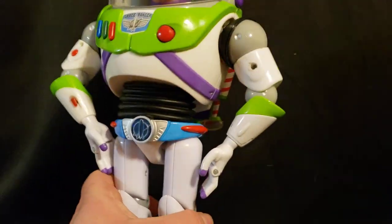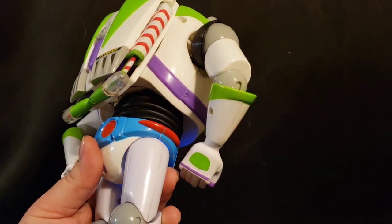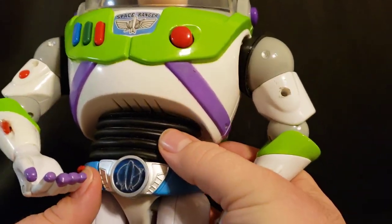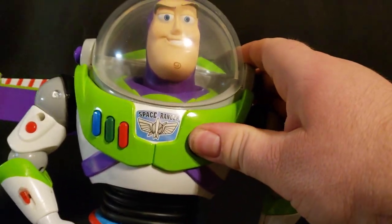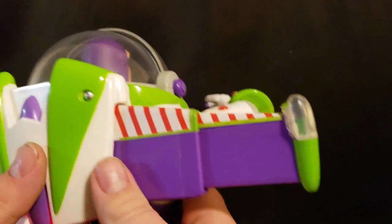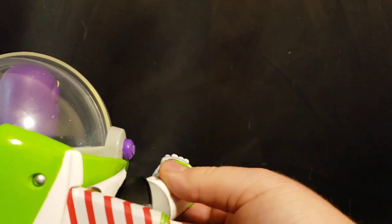The other nice part about this is this Buzz — you can see it has all the details that the signature collection one has. So this finally has the utility belt, it has the flexible waist, it has the pop-open wings with the modded lights, it has the karate chop action which we can do through the button, and it has now a working laser with the movie sound effect.